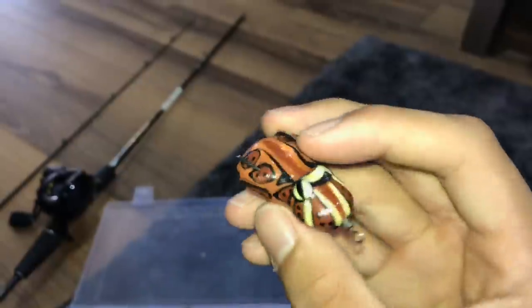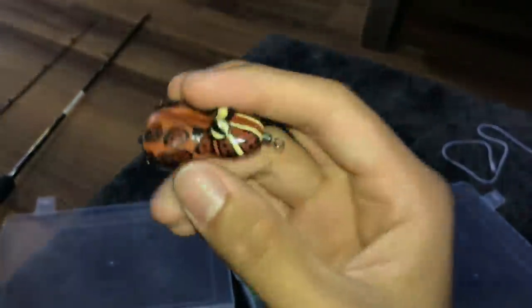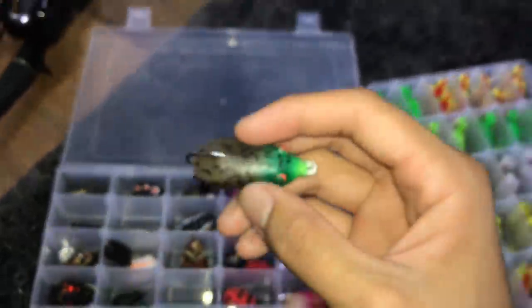I call this one the Pac-Man frog — it looks like a Pac-Man frog, it's pretty cool. But it's quite hard, so when a fish bites down I imagine it's quite hard to get the fish hooked. I actually haven't caught a fish with this. And over here this one is just a single hook.